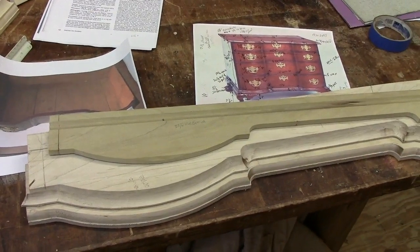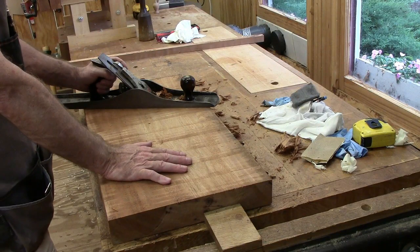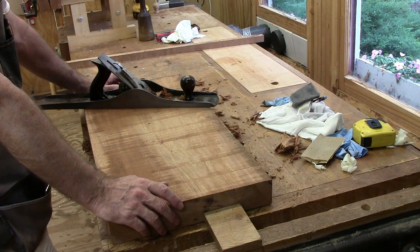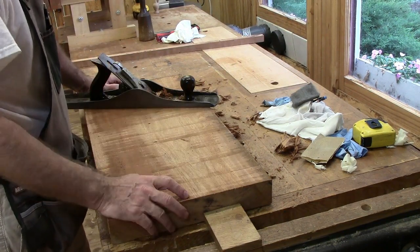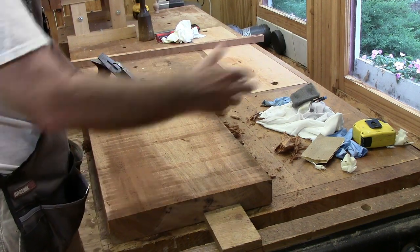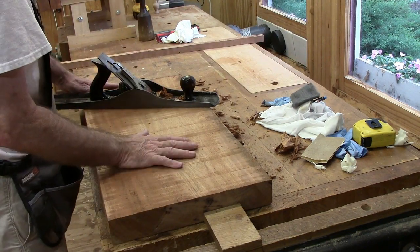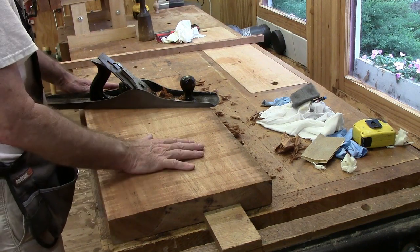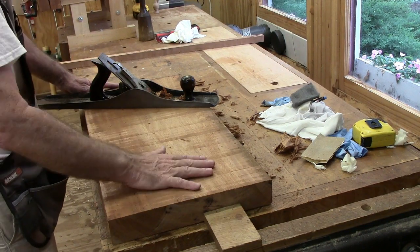I've got some mahogany I purchased, and we're going to get started. This is a piece of 8-quarter mahogany, and I'm going to use it for the sides — it's 13 inches wide and I'm going to cut it in half. I need three-quarter by 18-and-a-half, so it's quite a bit wider, but it'll be bookmatched when I glue it up. I'll get one side flat, then joint the bottom edge to the flat side, flatten the other side, and then resaw it.